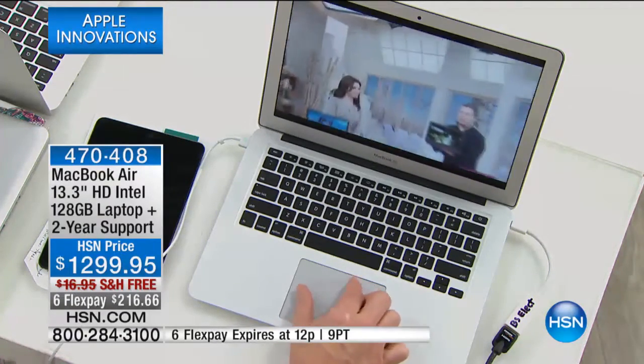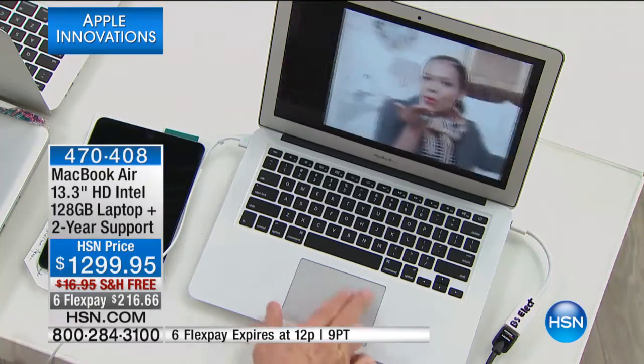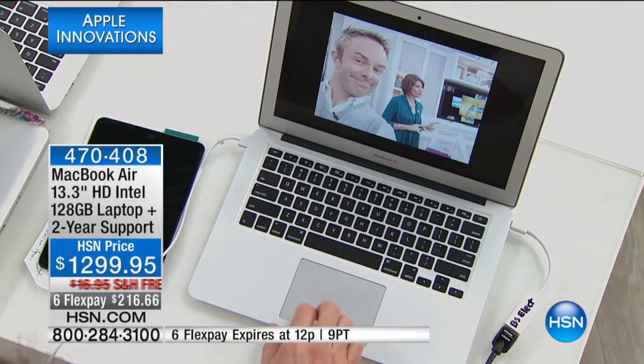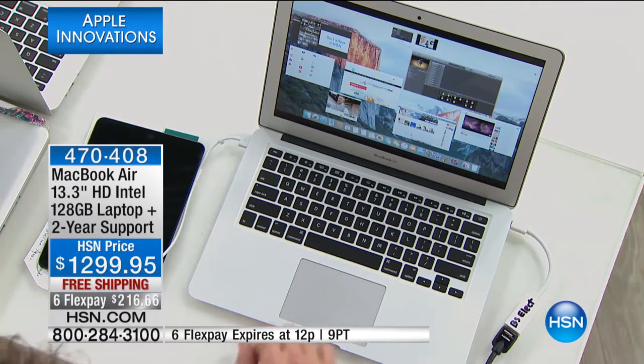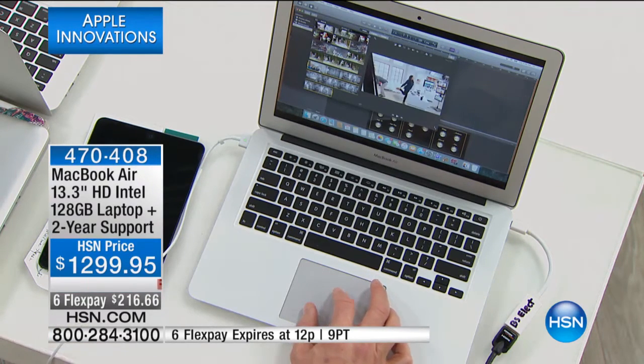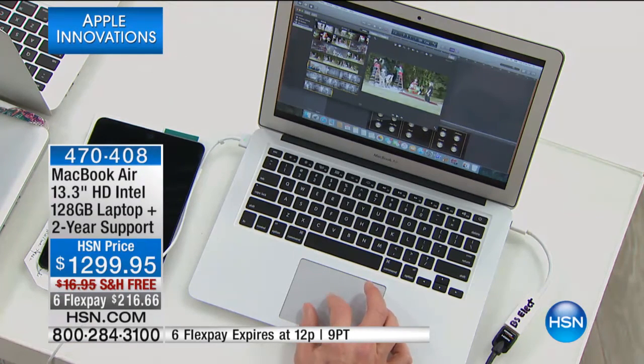I can pinch and zoom on the touchpad — it's quick. Swipe all fingers up and it brings me back to the desktop with all these different options. We want power and performance — like a desktop. We can back up our iPad, back up information, and I'm actually creating a movie right here from holiday or summer vacation footage.